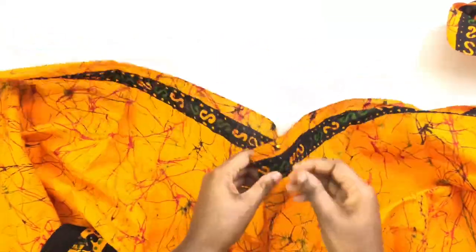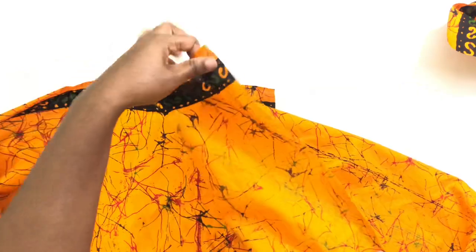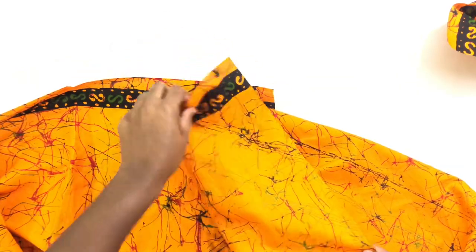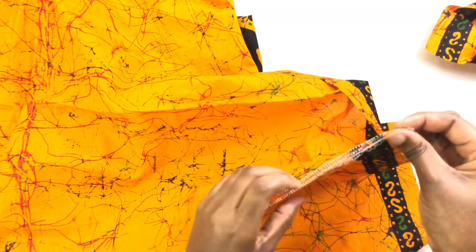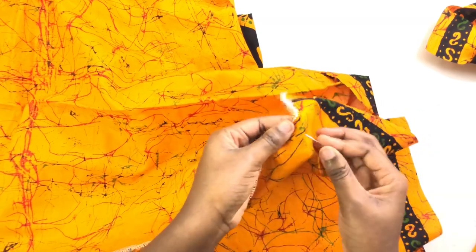After top stitching, I'm going to serge the front piece. After serging, I'm going to pin it together — this is where the slit is going to be, mind you.